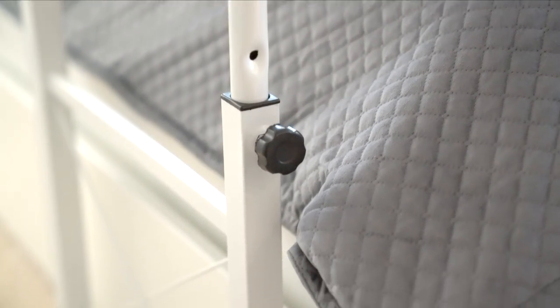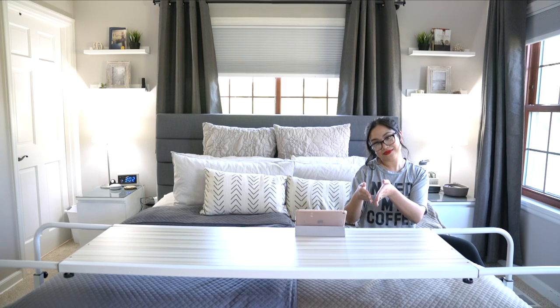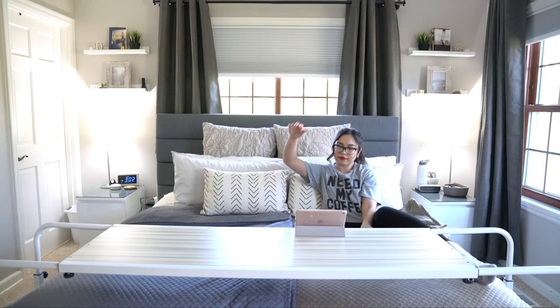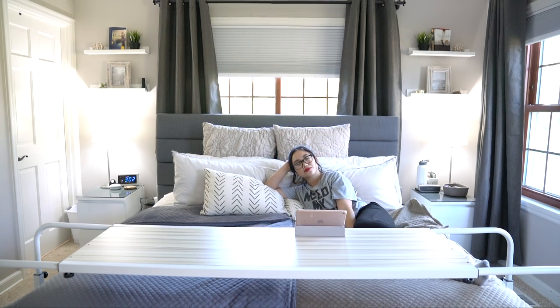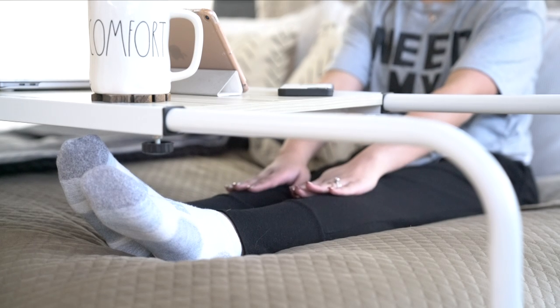We are on the second setting here, and the width can also be adjusted. So if you have a full, queen, or king, you're good. We have a king size bed, and as you can see, this can accommodate that too. Since it's adjustable, you will have enough space underneath the table for your legs.